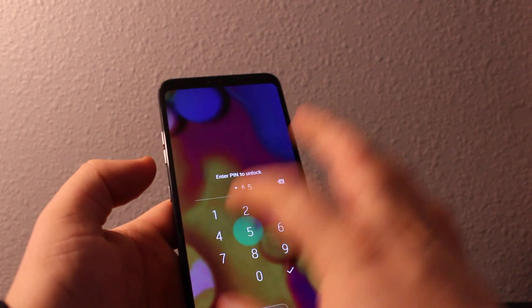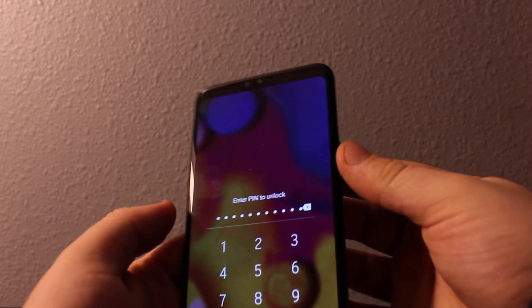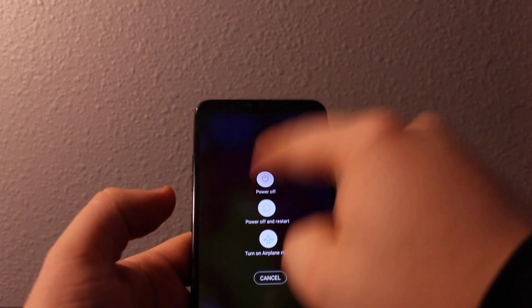Hi everyone, I'll show you how to reset a password on your LG V40. If you forgot your password or need to do a hard reset, turn the device completely off — make sure it's completely off.